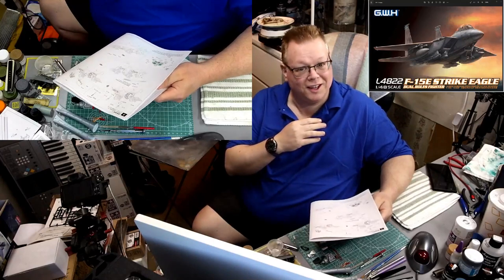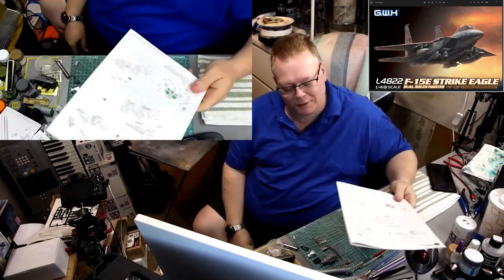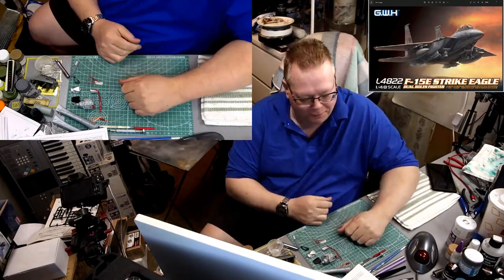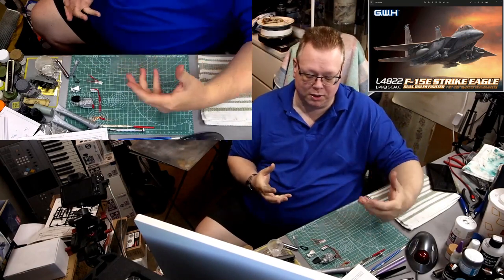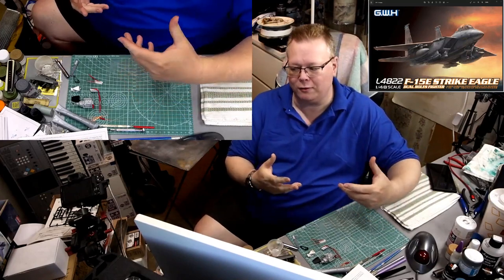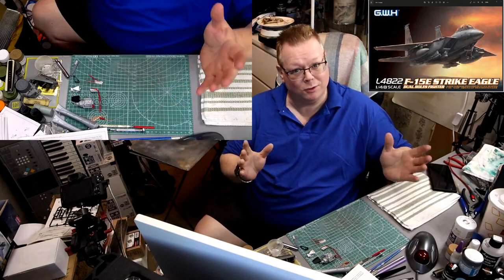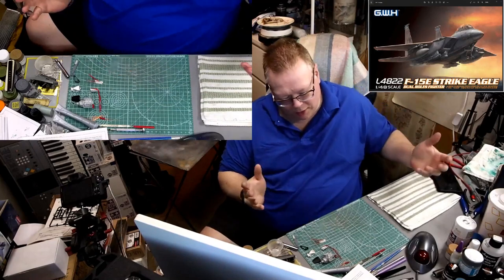Hey guys, welcome back to the channel, welcome back to another stream, another video featuring this guy right here — the 1/48 scale F-15E by Great Wall Hobbies, which I'm actually going to be building and eventually creating as an ROKAF F-15K, which is of course Korean Air Force. And so, annyeonghaseyo to my Korean friends, thank you for watching.